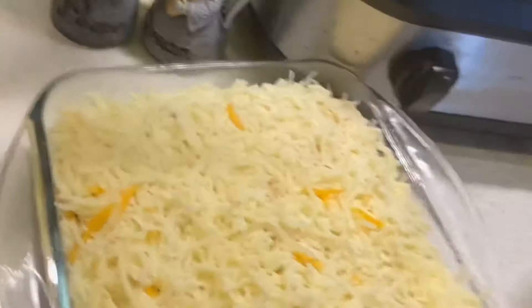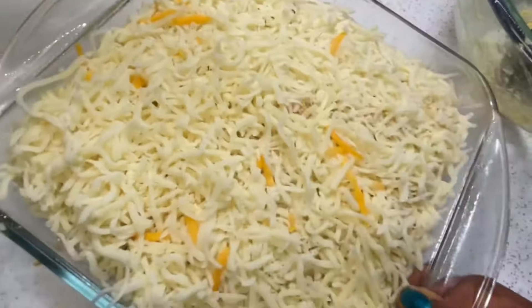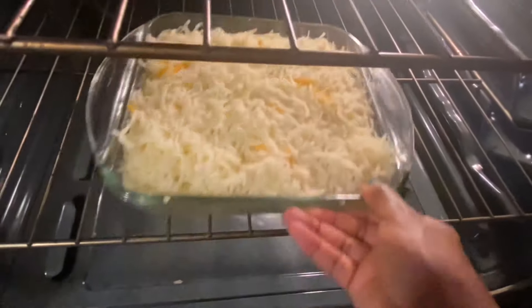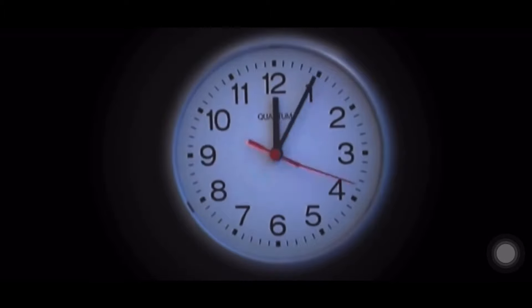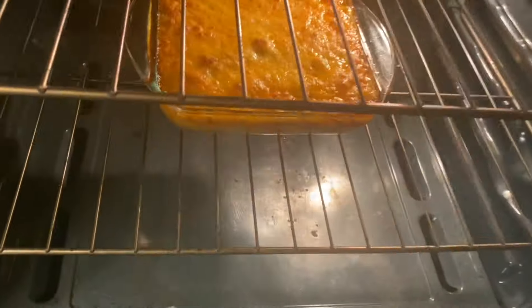So this is our last layer and I'm just finishing up adding the cheese. We're not going to cover this — we want this to bake at 350 degrees for 20 minutes. Esto es nuestra última capa y vamos a ponerlo a 350 grados durante 20 minutos, más o menos, o hasta que esté dorado.